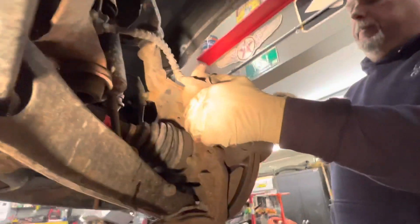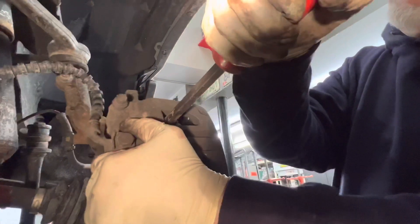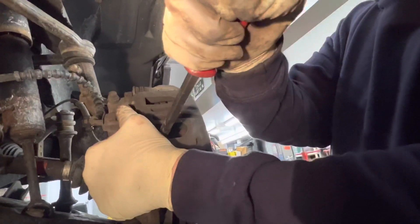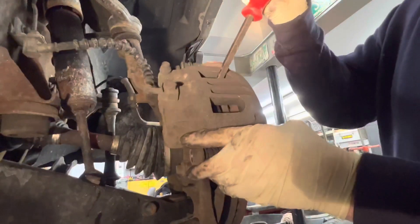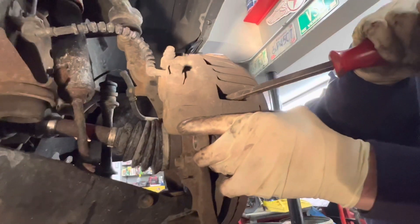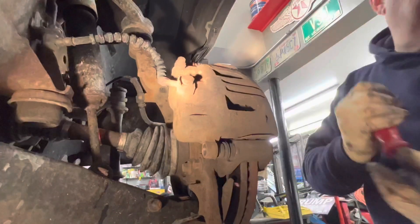So this is a dual piston caliper. We're going to roll the front top off here. I'm going to start collapsing the piston slowly, then we're going to roll the bottom up and start collapsing the bottom piston. You go slow — we're going to get to a certain point where we push the brake pad back up against the pistons, then wedge the bar in between the brake pad so we're pushing on both pistons, trying to get the caliper pistons completely collapsed.